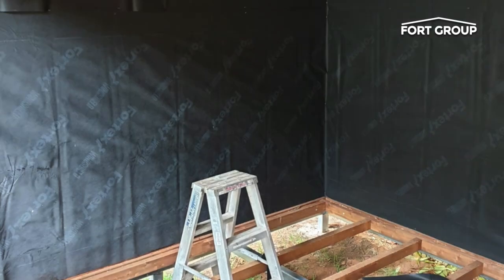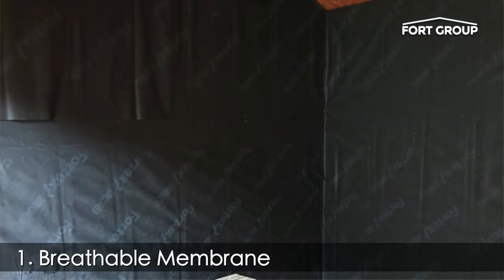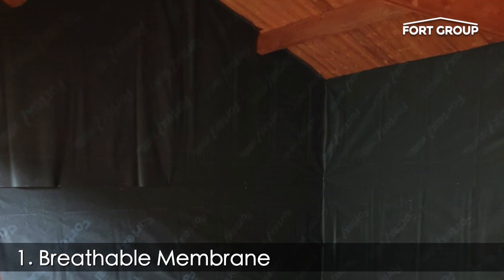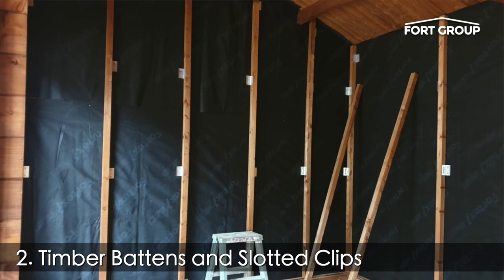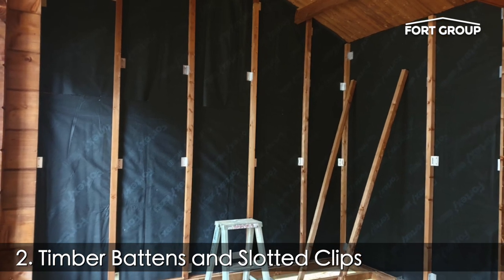Our suggested insulation system consists of the following: staple the breathable membrane onto the inside of the cabin wall. Install the timber battens with the slotted clips at suitable centre points. We recommend placing a screw in the centre of your slotted clips.